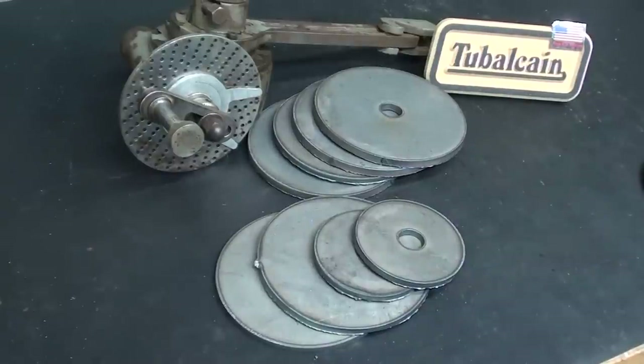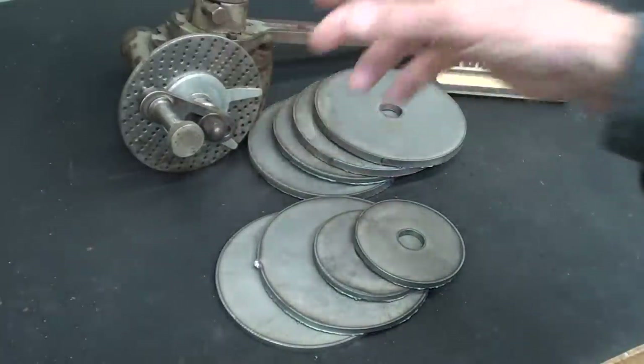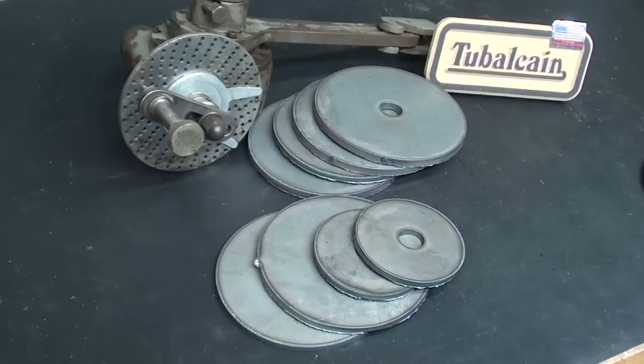Hello once again, it's Mr. Pete, your YouTube shop teacher, and this is video tip 621. I'm continuing here making a series of videos on making index or dividing plates for index heads, and so on, by many different methods — perhaps four different methods.